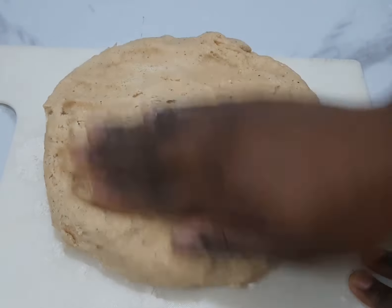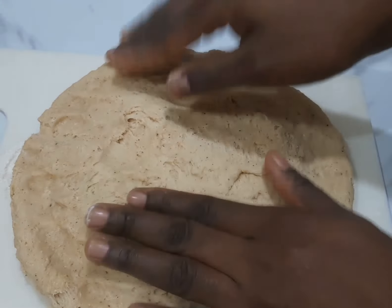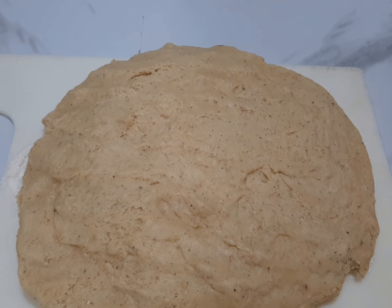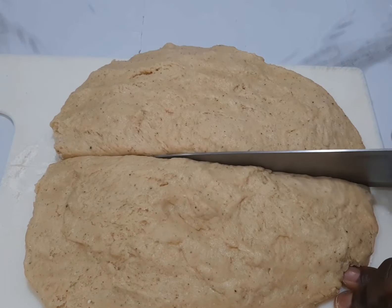You spread it out — not so flat, not so thin. You can see the way I'm doing it. After spreading it out like this, you cut it into four parts, depending on the size of the egg roll you are aiming at.